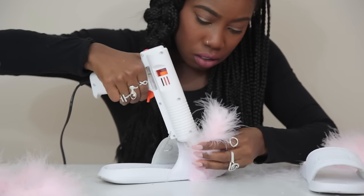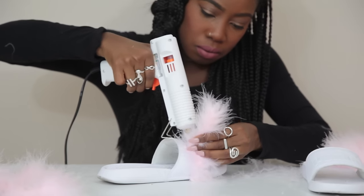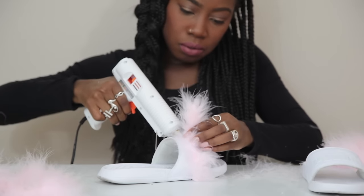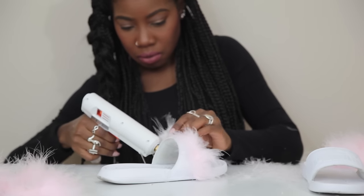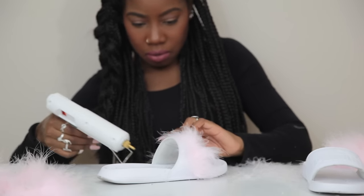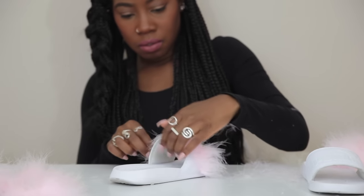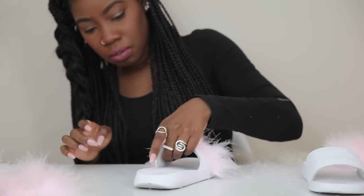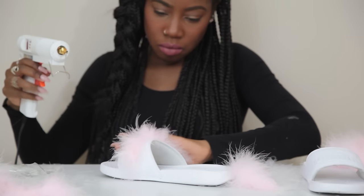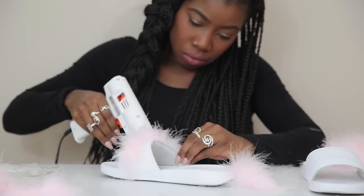When I started gluing, I started from the middle because I wanted to make sure I covered everything. If you start from the top or the bottom you might end up with a weird space left behind. So in my logic, it would be best to start from the middle. I ended up only needing three pieces of boa for the shoe — starting from the middle, then gluing the front, then the back.